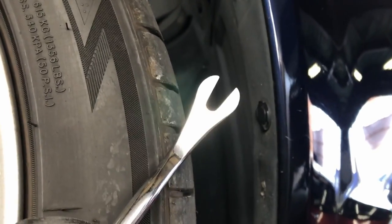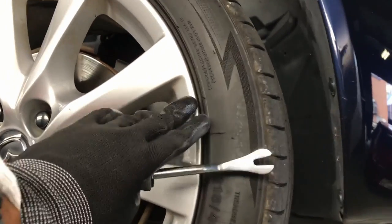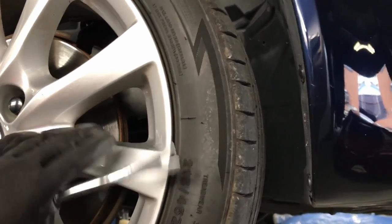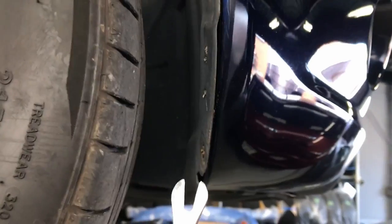Next step is to remove the little trim clips on the inside of the fender. I'm going to use the pry tool to get those off. If you need more space to work, you can turn the steering wheel full lock to either side and that'll give you a bit more room to work up here.